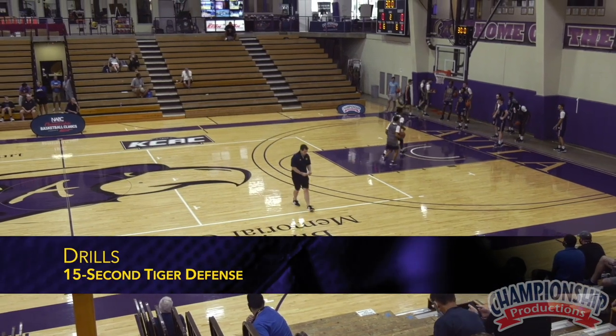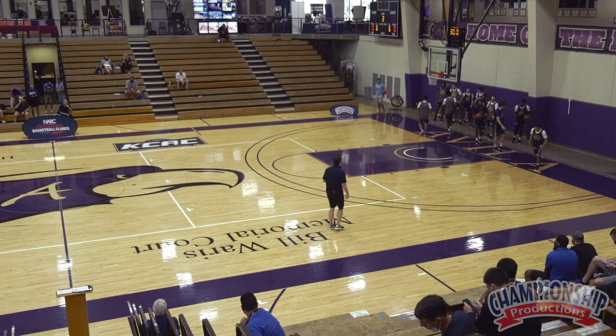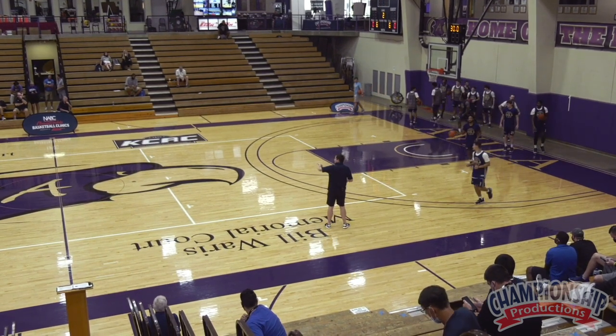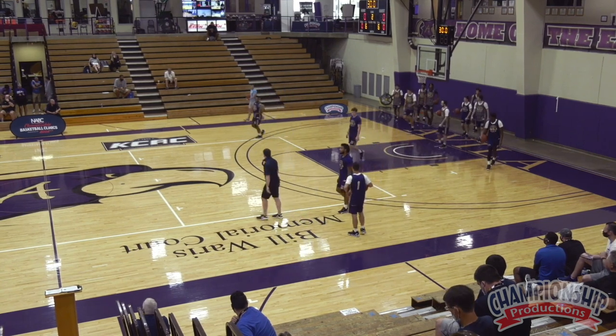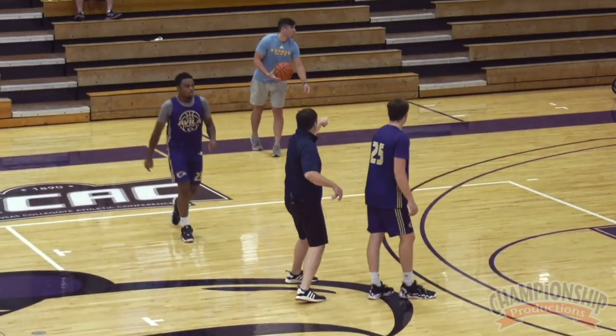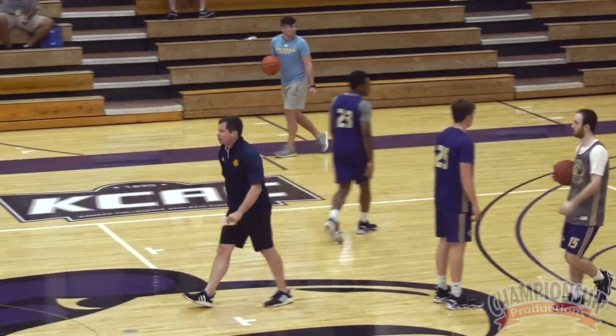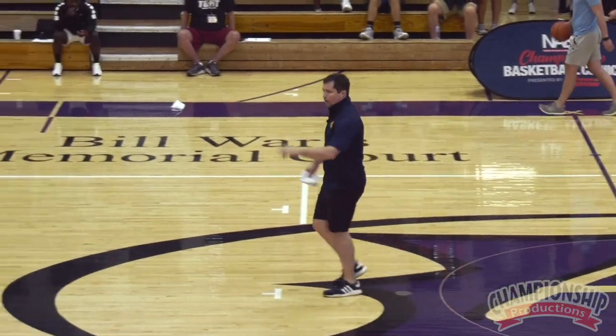I need a guy with the ball and his partner right here. Same thing on the other side. Need another guy in the middle of the floor. Need that same look on the other side of the court. So partner with the ball right here at the top, file line extended. Same look on the other side of the floor — partner in the ball, file line extended. Partner in the ball, partner ball.